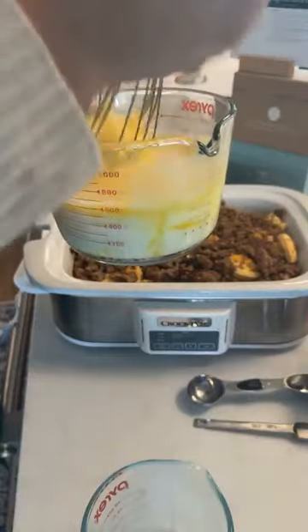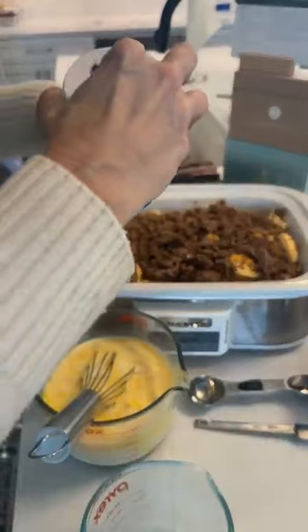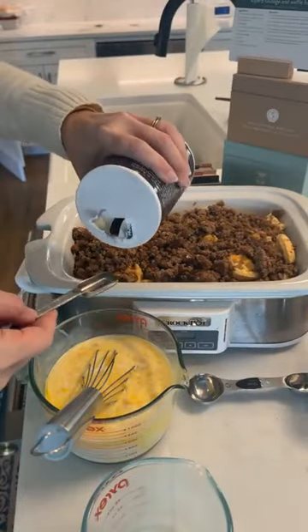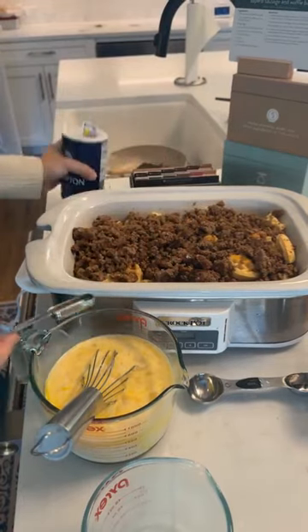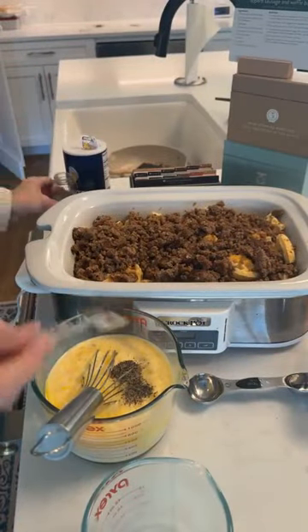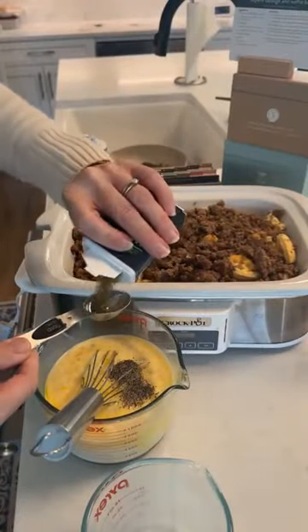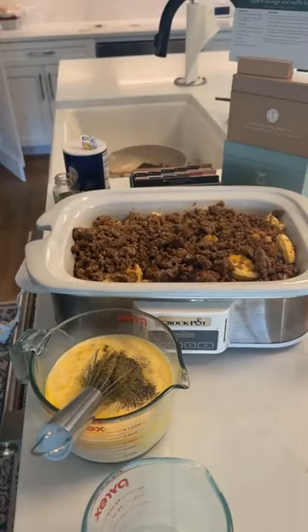Remember we've got eight eggs, one and a quarter cups of half and half — you can use fat-free — a quarter cup of maple syrup, half teaspoon of salt, quarter teaspoon of pepper, and a tablespoon of sage. I feel like that's a lot of sage for my family so I'm gonna do about three quarters of a tablespoon instead.